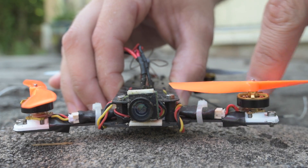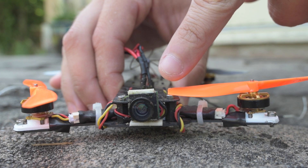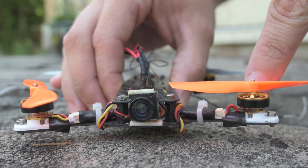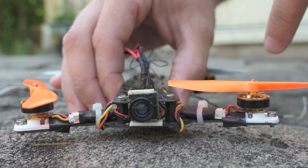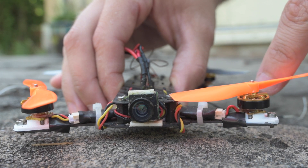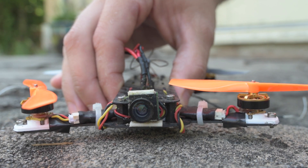The other thing you'll notice is that the propeller contacts the screw head on one rotation, but then there's quite a gap on the second rotation — contact, then gap. So that is a bent motor shaft, and I'm going to show you today how to fix that.